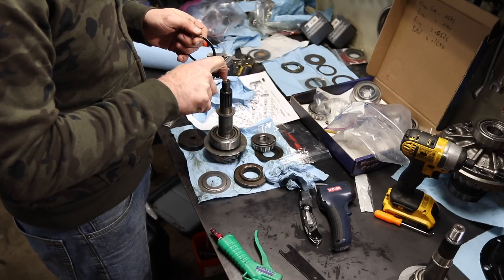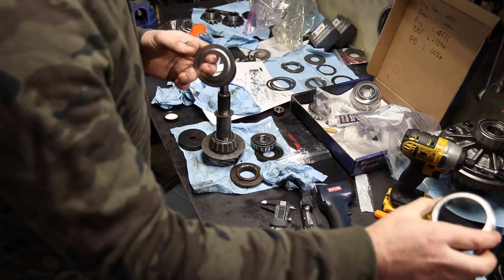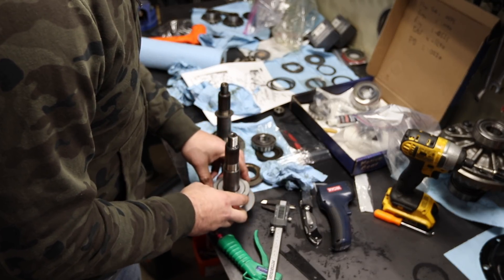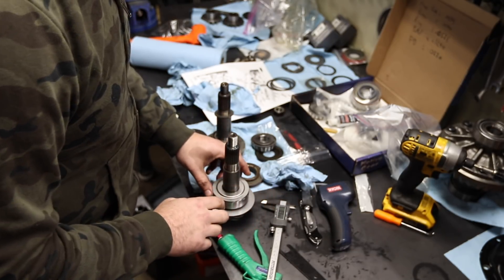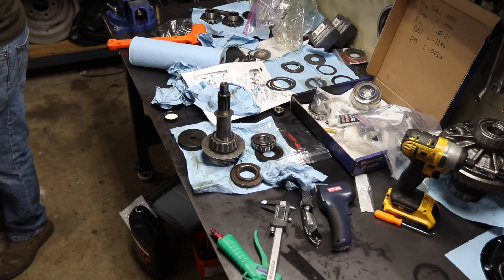0.260 - so I'm going to clean off my setup bearing and put it on my new pinion. Then I'm going to slowly - put the emphasis on slowly - lower this into the housing. What you don't want to do is mess up any of your oil slingers or anything like that. Now for preload, I'm going to measure my preload shims - 0.7680.